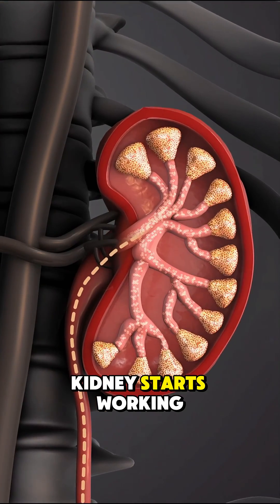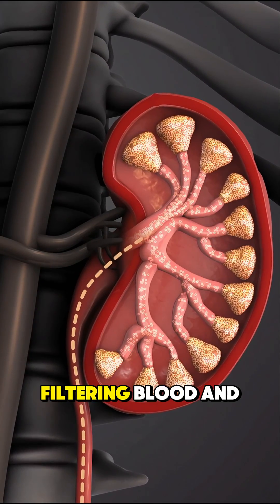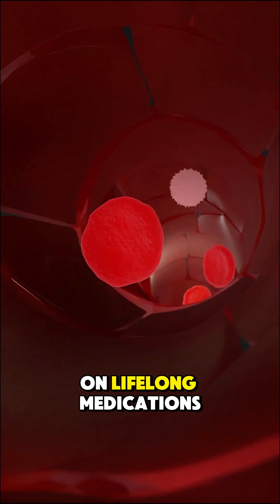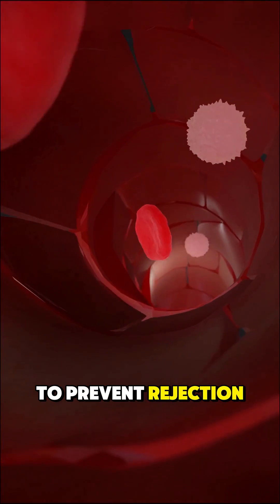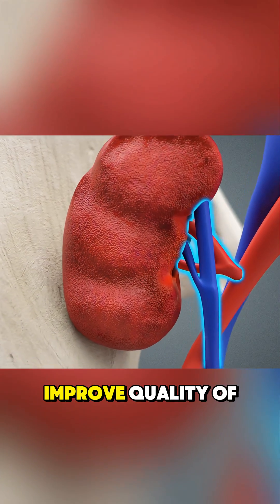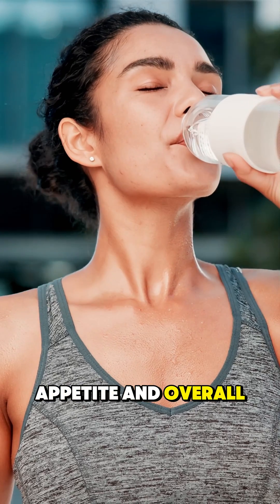Once the new kidney starts working, which can happen almost immediately, the body begins filtering blood and producing urine again. Patients are placed on lifelong medications to prevent rejection. A successful kidney transplant can dramatically improve quality of life, restoring energy, appetite, and overall health.